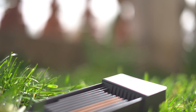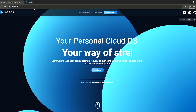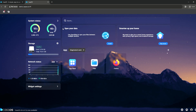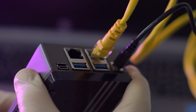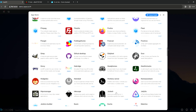Every ZimaBoard ships with CasaOS, a Docker-enabled Linux variant based on Debian. CasaOS simplifies system management and application deployment, featuring a built-in file server and app store for easy software installation. Users can leverage its intuitive interface to monitor hardware performance, storage availability, and network status. The ZimaBoard also supports multiple operating systems including Linux, Windows, OpenWRT, pfSense, and Android, extending its utility across diverse applications.